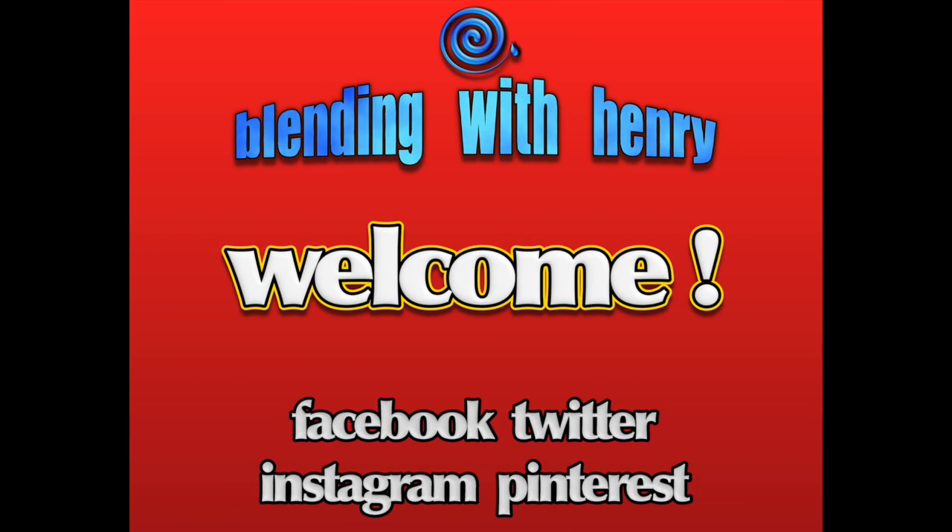Welcome to Blending with Henry. Hey you guys, how you doing? My name is Henry. You guys requested it and I am delivering something new, but something from the past.